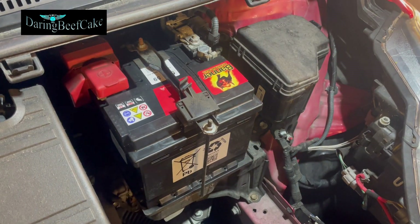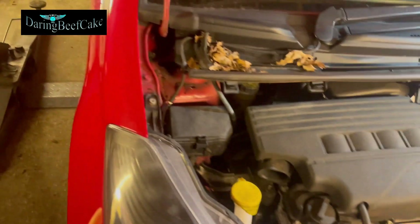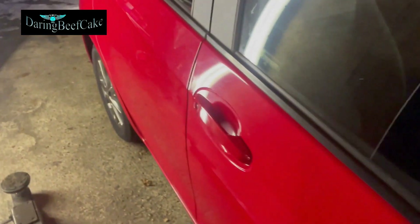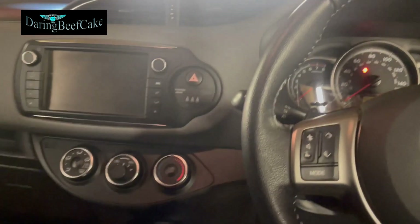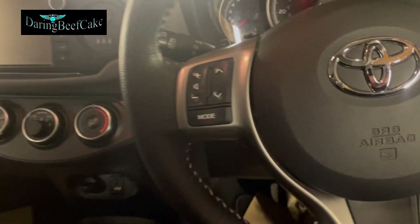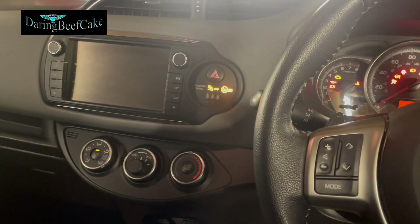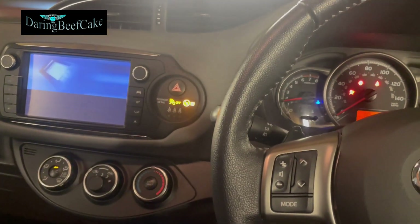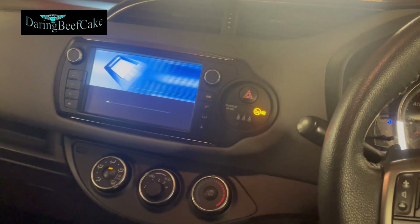And that's pretty much it as far as changing the battery. Now I'm going to get the car started and check what the radio is doing, and I may also have to reset the clocks in the car. Okay, car starts — no issues. Battery is nice and powerful.